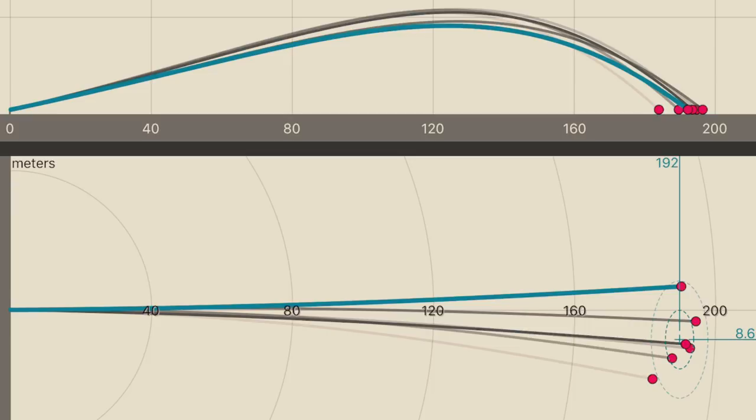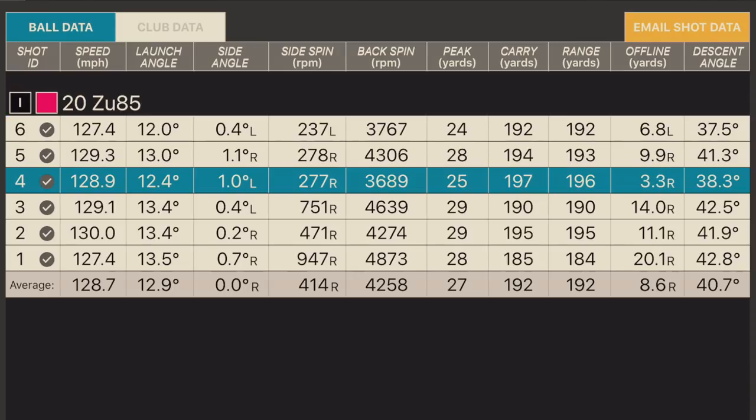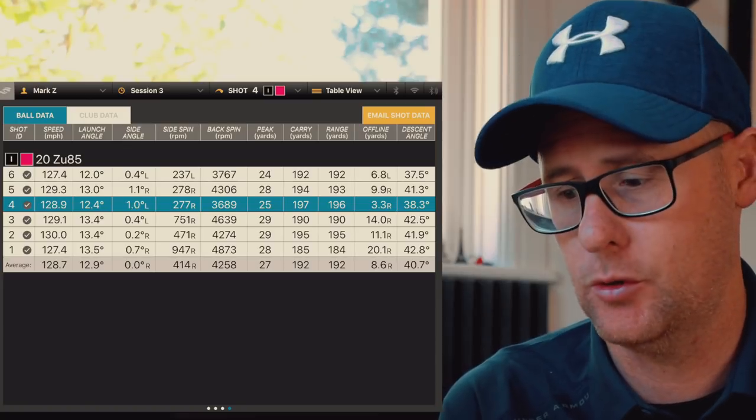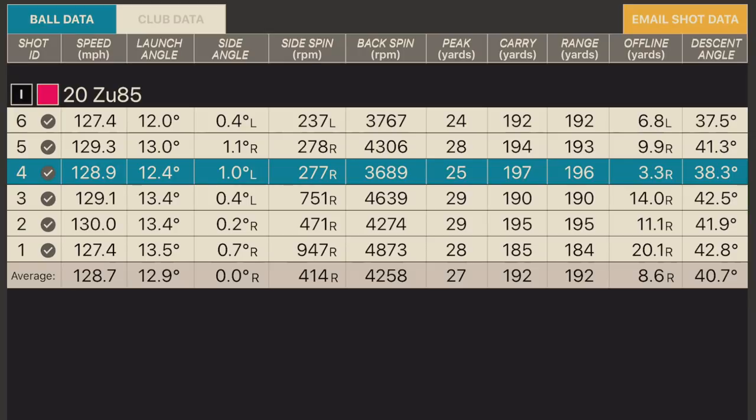Looking at the numbers I generated with this 20-degree 3-iron U85: the dispersion is fine, leaking a little to the right, which is what I'd tend to do with this kind of lofty club. Carrying 192 on average, longest at 196. That's carry — so it's going to run out to around 210–215, or about 200 if it's very wet. Spinning around 4,200, peak height around 27 yards, so it's still getting up in the air. Not as high as I'd want — I can get ones down at 24–25. I'd struggle to get this to a peak height of 30 yards, which my hybrids can do. Launching at an average of 13 degrees. Very solid numbers for what this club would do for me.